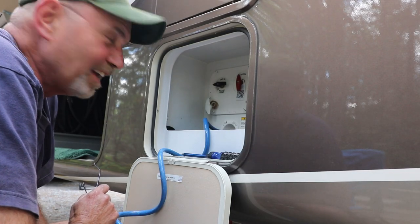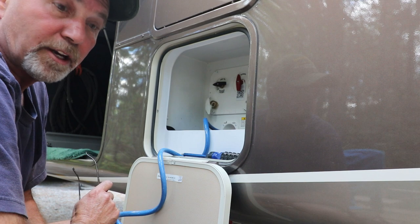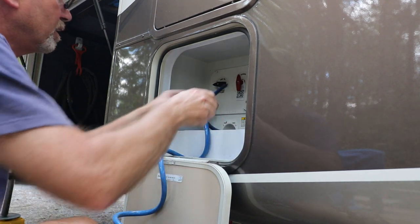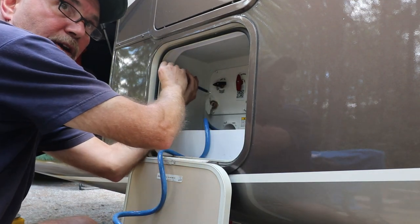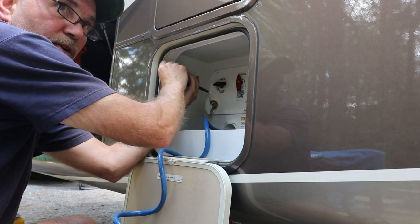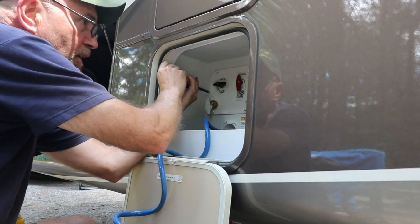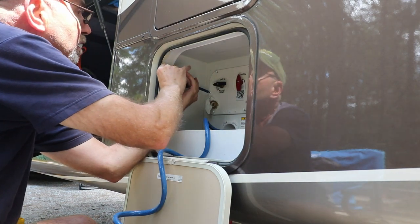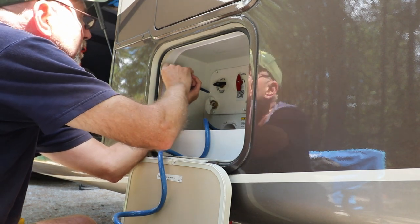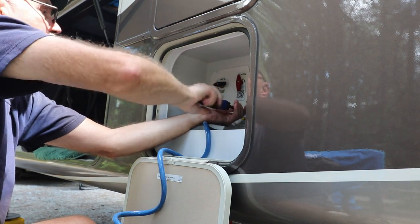It wasn't easy — it's kind of a tight space back there — but I got everything put back together. I'll put the screws back in the panel and turn on the water and see how we do. I recommend when you go back there, use a magic marker and mark your hoses. Maybe even take a picture with your phone if you can get in there. I marked all my hoses and took a picture of where they all fit. The fittings are all in the same location and screw holes are all the same, so it matches up real well.